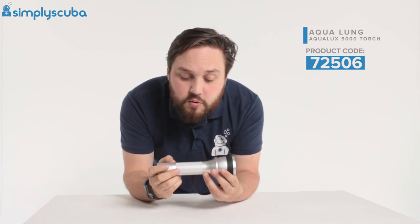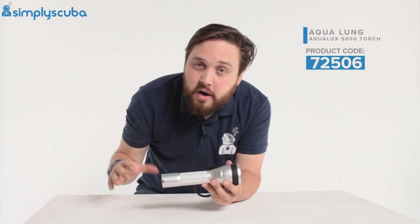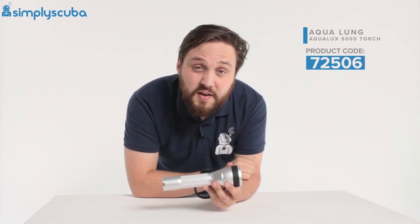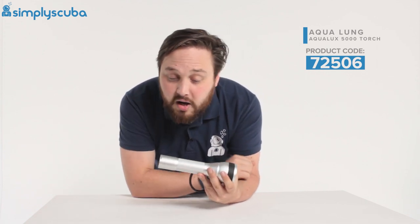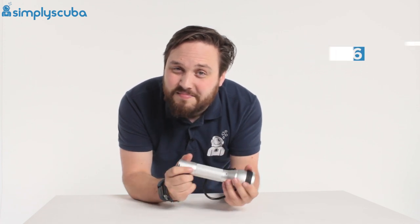All in all, a decent, powerful torch with everything you need in one package — both a spotlight and a floodlight. This is the Aqualung Aqualux 5000 dive torch. Thanks for watching and safe diving.